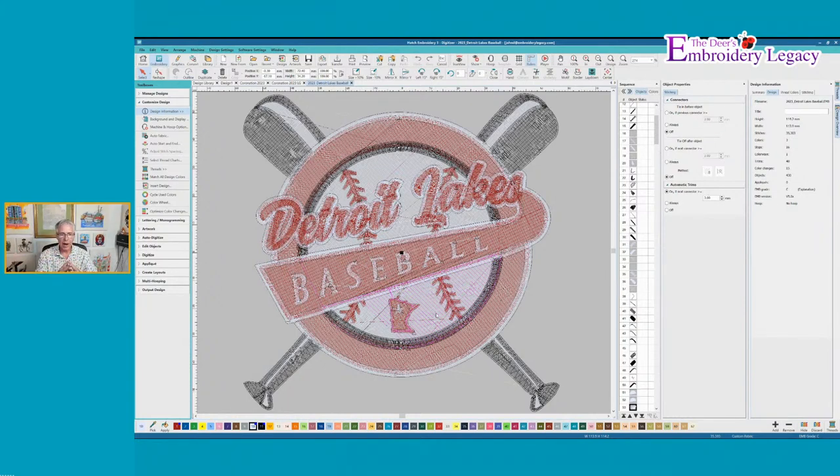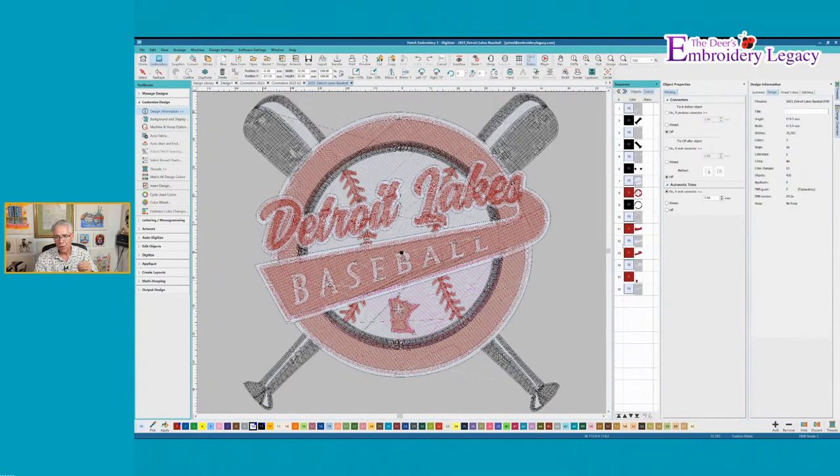I just wanted you guys to know why things can be considered grade A or B. Obviously the better the grade, the easier it is to edit the design, and that's where this one would be more difficult because it's broken into a ton of objects. This actually has 430 objects within the design. To give you a little overview, it's 35,303 stitches — and this is important information. It's three colors, 16 stops or 15 color changes. The first color is the one you start the machine with, and then it changes 15 more times through all the different pieces. And that's what this person didn't want.